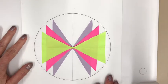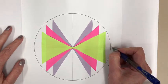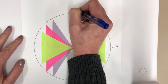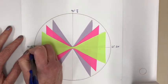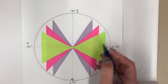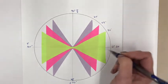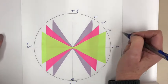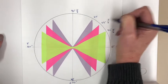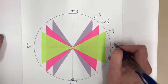This is your unit circle and you're going to keep it for many years. Start by labeling 0 degrees and 2π radians, then 90 degrees and π/2, 180 degrees and π, 270 degrees and 3π/2. Then go around and add 30, 45, and 60 degrees in each quadrant with their radian equivalents: π/6, π/4, π/3. You can color code the labels if you'd like.